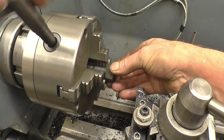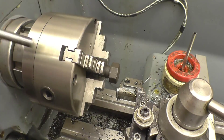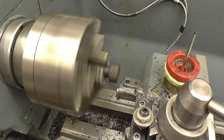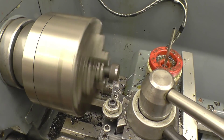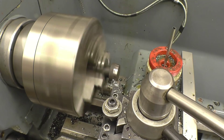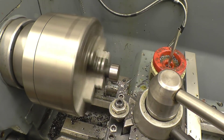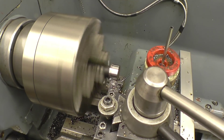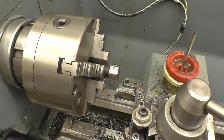First thing I'm going to do is turn the head round, just to make it easier to hold. An interrupted cut should really test this cheap bang-for-your-buck tooling — carbide doesn't like interrupted cuts, and this is going to be interrupted. That should be highly tough and hard — that's proper material. I'll just skim it while I'm on.